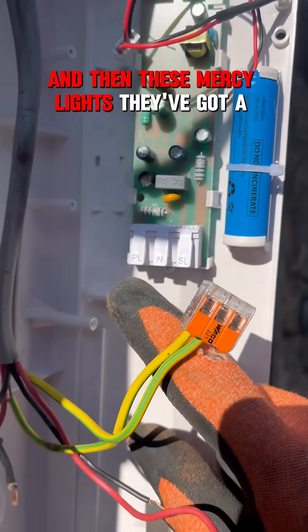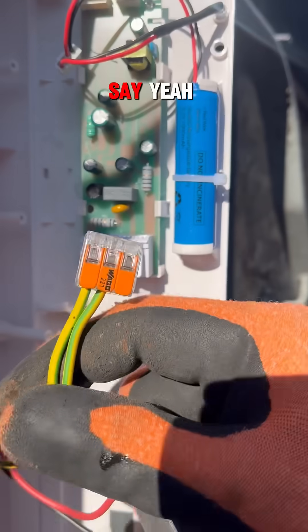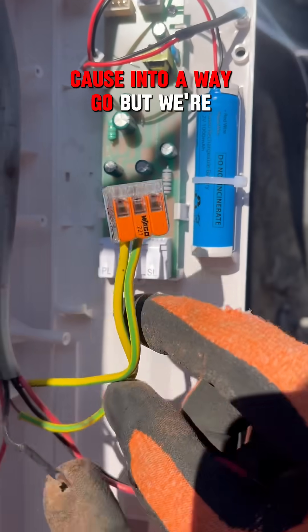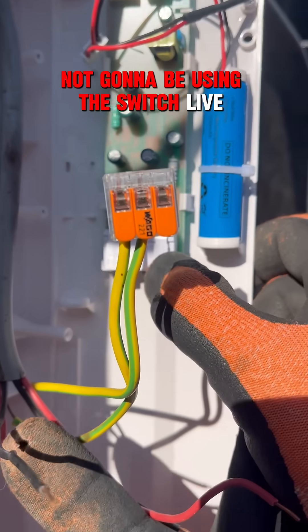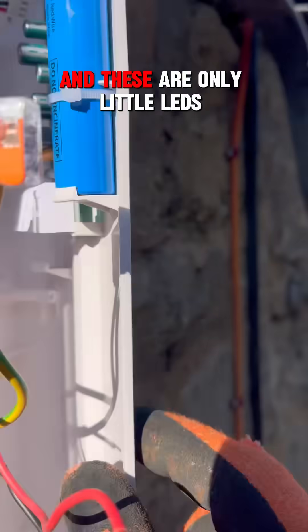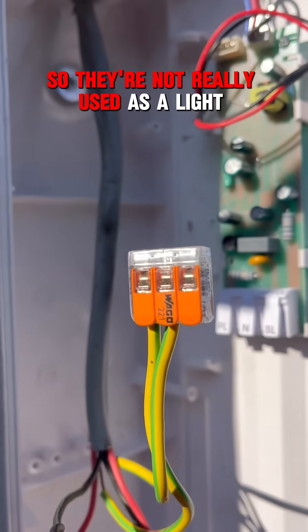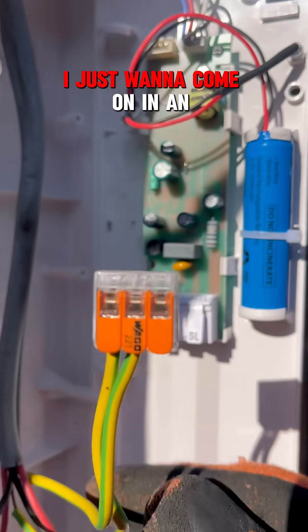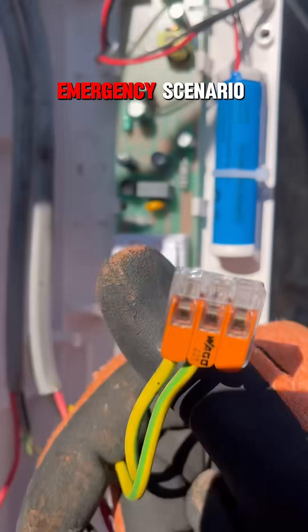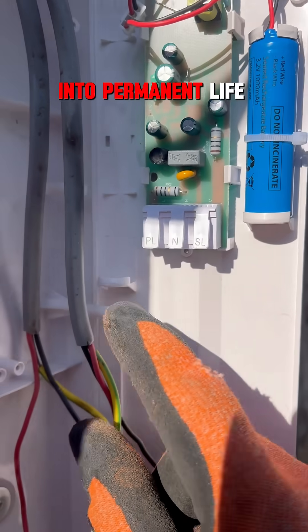In these emergency lights they've got a permanent live, a neutral, and a switch live. Obviously the earth goes into a WAGO. But we're not going to be using the switch live, because the switch live is when it's used as a light as well. And these are only little LEDs so they're not really used as a light — they just want to come on in an emergency scenario. So we're just going to put the lives into permanent live.